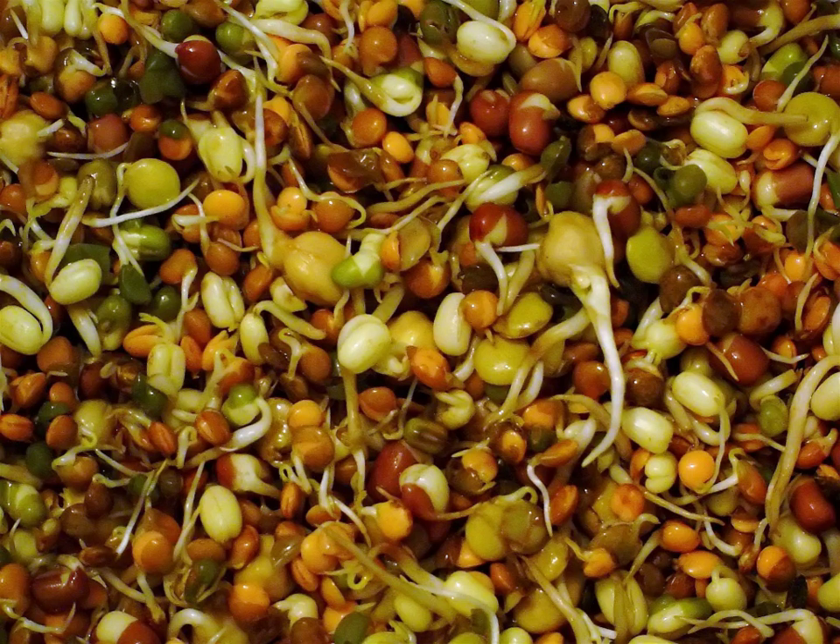Oilseeds used as sprouts include sesame, sunflower, almond, hazelnut, hemp, linseed, and peanut. Brassica or cabbage family sprouts include broccoli, cabbage, watercress, mustard, mizuna, radish, daikon, kaiware sprouts, rocket arugula, tatsoi, and turnip. Umbelliferous vegetables of the parsley family — these may be used more as microgreens than sprouts — include carrot, celery, fennel, and parsley.